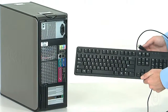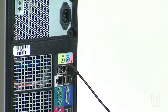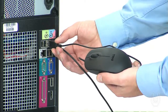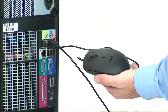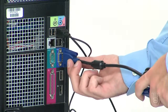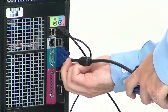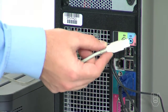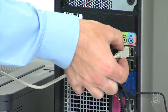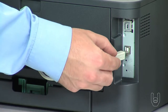Plug the computer keyboard into an available USB port in the back of the computer. Plug the computer mouse into the next available USB port on the back of the computer. Plug the monitor input cable into the VGA or XVGA output port on the back of the computer. Plug the USB cable from the printer into an available USB port on the back of the computer, and make sure the other end of the cable is plugged into the printer.